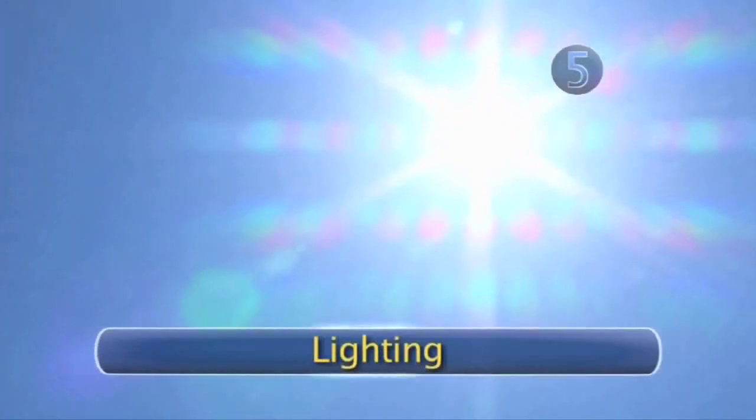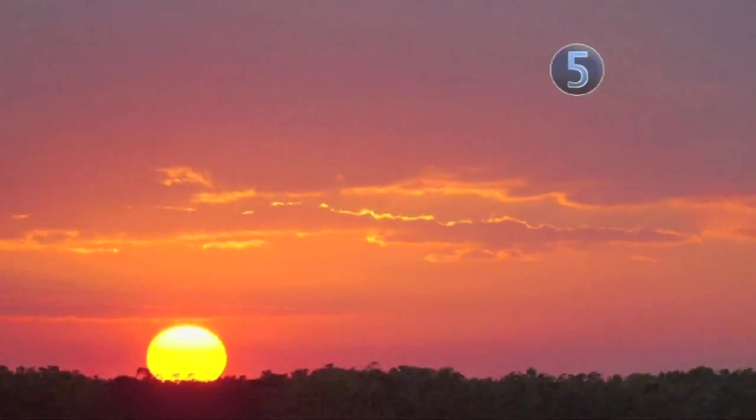Step 5: Lighting. If you're taking pictures outside, try to avoid direct sunlight, especially during high noon. Overcast skies provide a nice, even look, which is far more flattering than squinting in harsh sunlight. You'll get the best natural light in the morning and just before sunset.